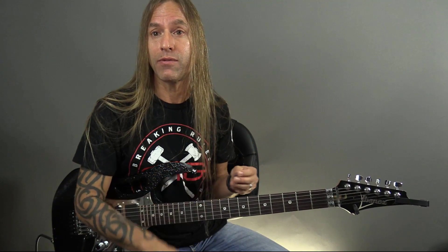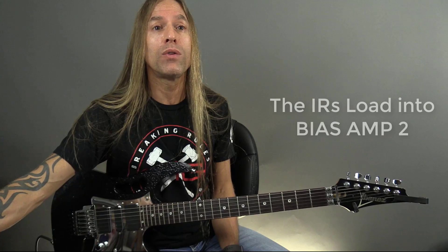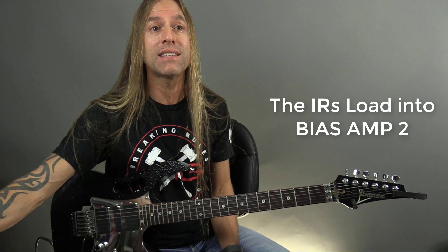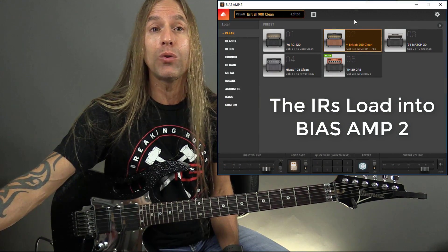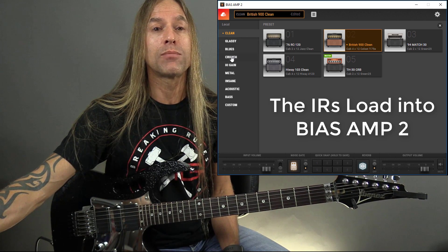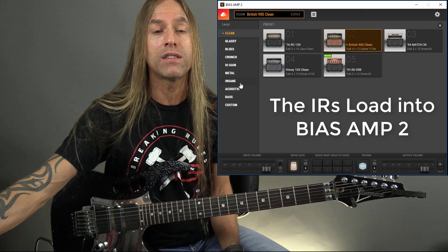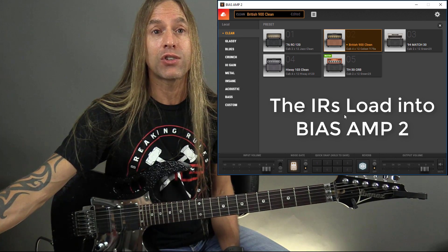If you watch a lot of my videos, you know I use a lot of the Positive Grid stuff for my videos and my music when I'm recording in my studio at home. So I thought it'd be fun to show you the difference between some of these sounds. We're going to start off with some clean sounds and then move into some heavier sounds, all loaded into Bias Amp 2.